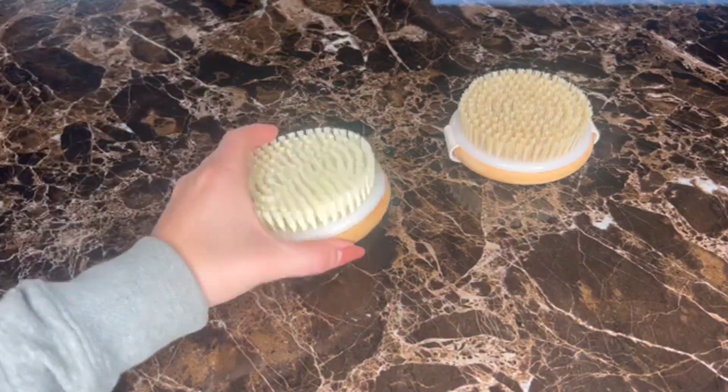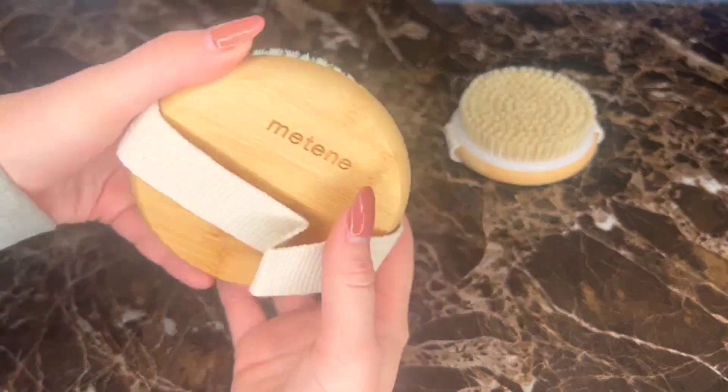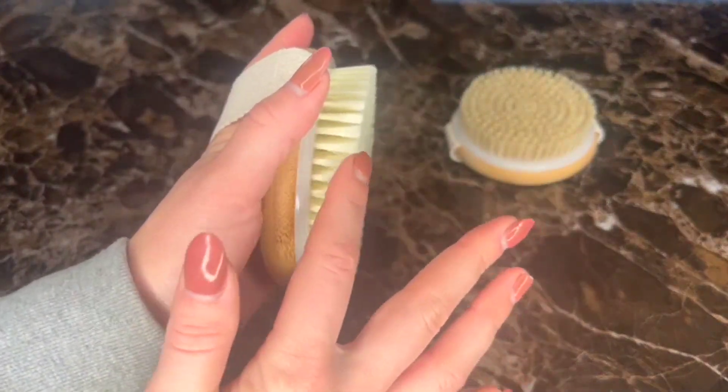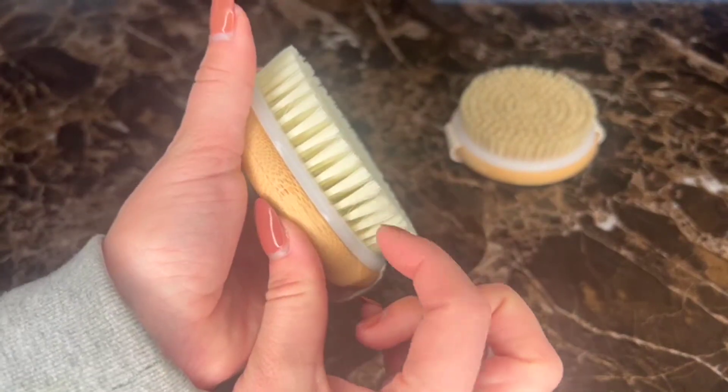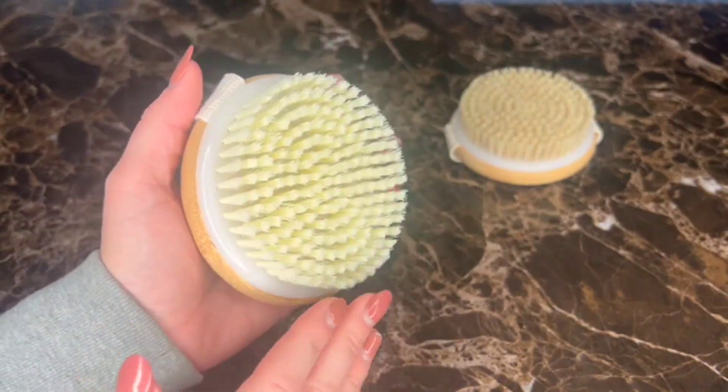Hey guys, I wanted to do a quick review on this Metene dry and wet brush set. This is a two pack. The lighter one is for wet brushing, so it has a little bit softer bristles. I like to use this one in the shower and I feel like it's soft enough to use on your face.